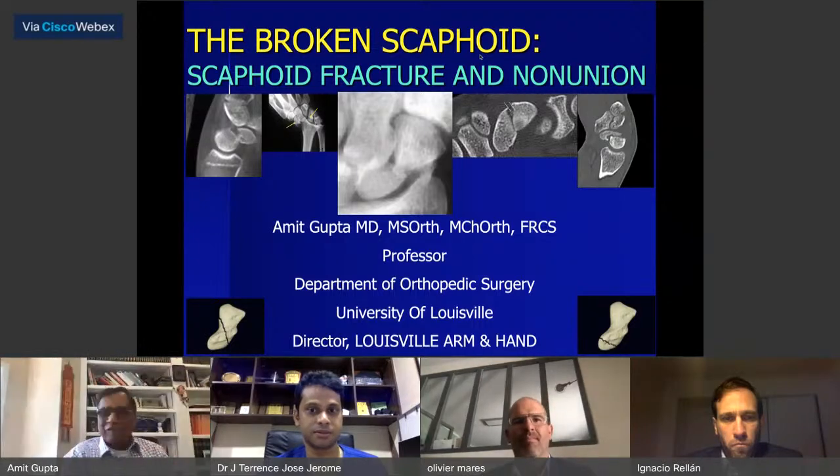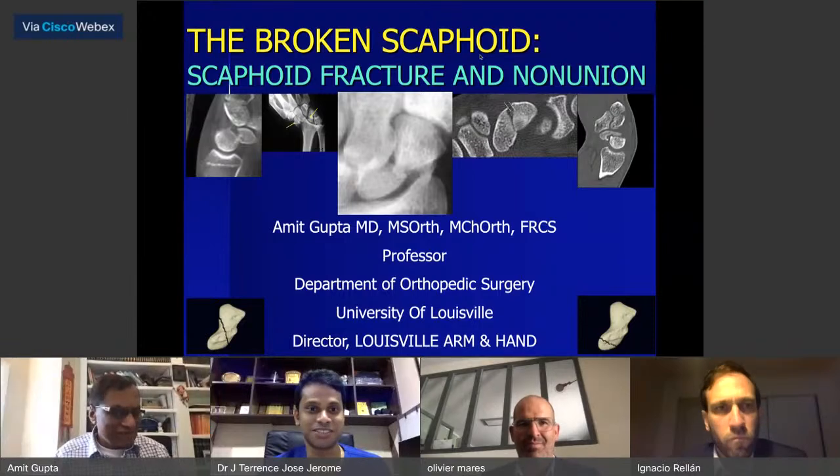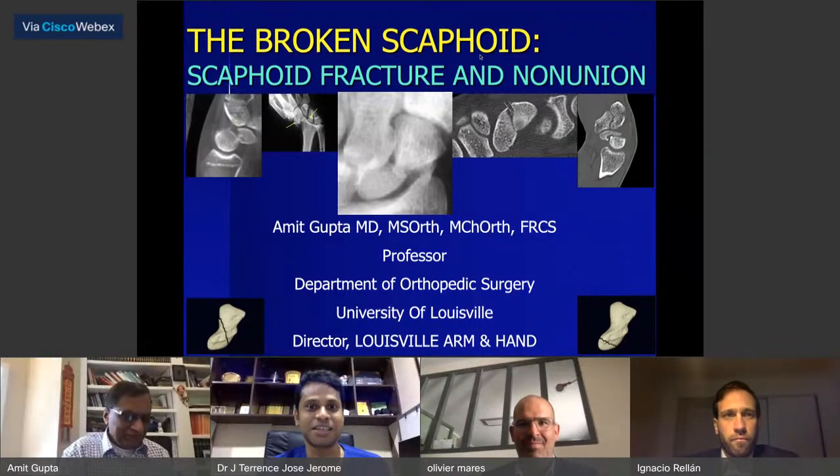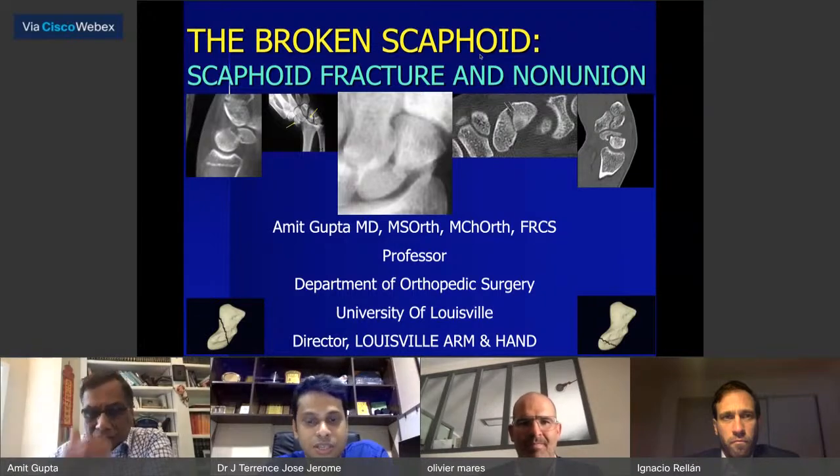Thanks for your patience and for all of you joining. Good evening and welcome to one of the very important and essential topics of today's virtual education series organized by the Journal of Hand and Microsurgery — on the topic of broken scaphoid: scaphoid fracture and non-union.